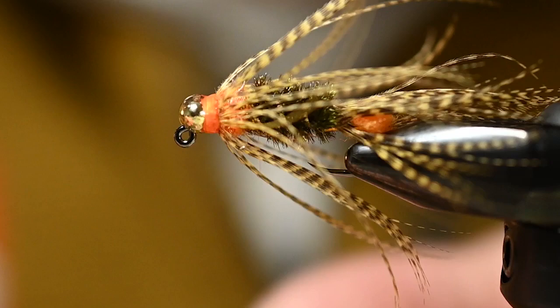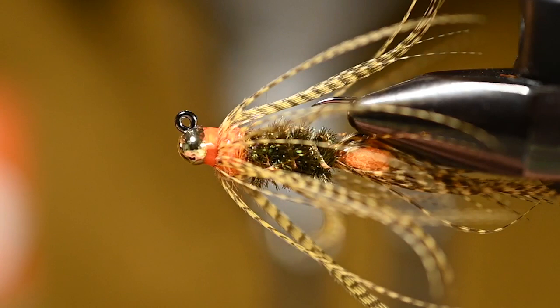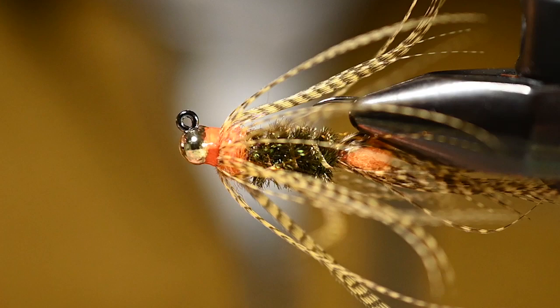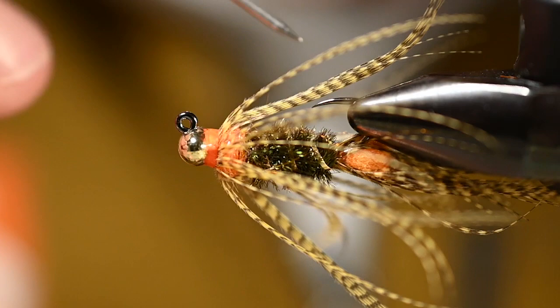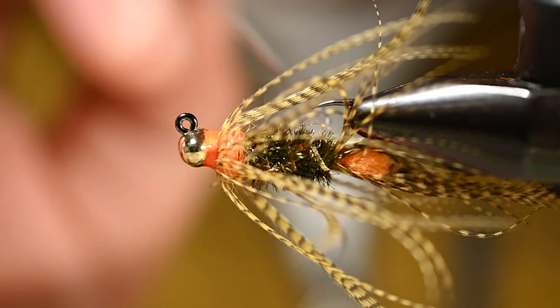There we go — if anything, it's a practice in patience. It's a great way to utilize smaller feathers that tend to come in packs, whether teal or mallard. Don't get discouraged if you didn't get big feathers — there are things you can do with smaller feathers and this is one of them. There we have it: the double hotspot teal and peacock tied jig-style, so you can bounce it on the bottom, get into those nooks and crannies, and find where the fish are. Tie a bunch of them, hit like and subscribe, and we'll see you on the water.